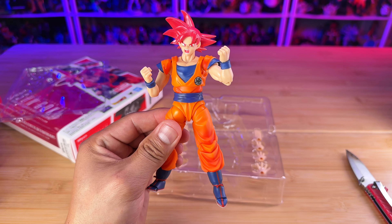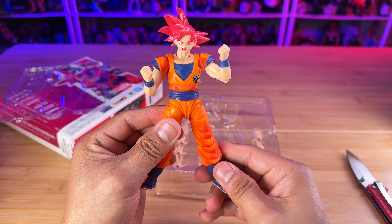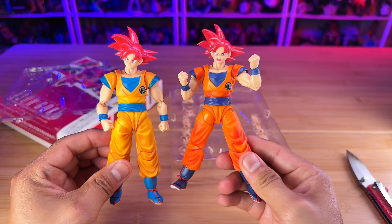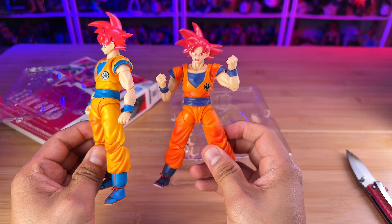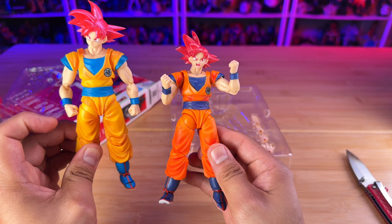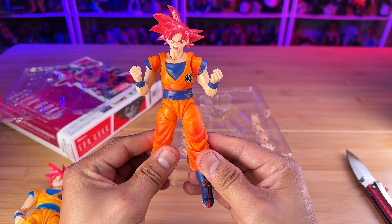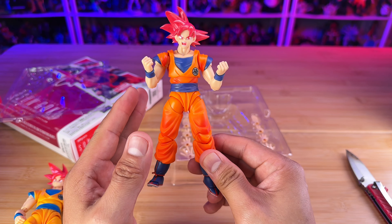For the butterfly joint, you have this much range which will help you to do a Kamehameha pose. What I don't like about the 2.0 version — it used to be quite nice back in the day but now it's kind of dated — is the shoulder pieces that can just cut off the sculpting. Unless you're posing it, it doesn't look as bad, but it can get loose. It's something that Tamashii Nations might need to improve in the next 3.0 body for this kind of Goku.